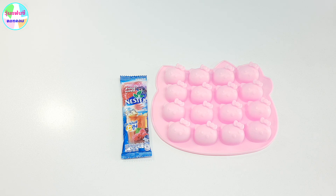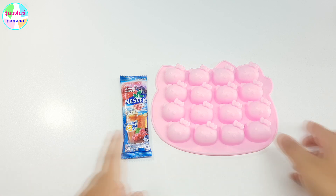Wunfancy สวัสดีค่ะ วันนี้ Wunfancy จะมาสอนทำ Wunfancy อีกแล้วนะคะ เป็น Wunfancy น่ารักๆ เนอะ